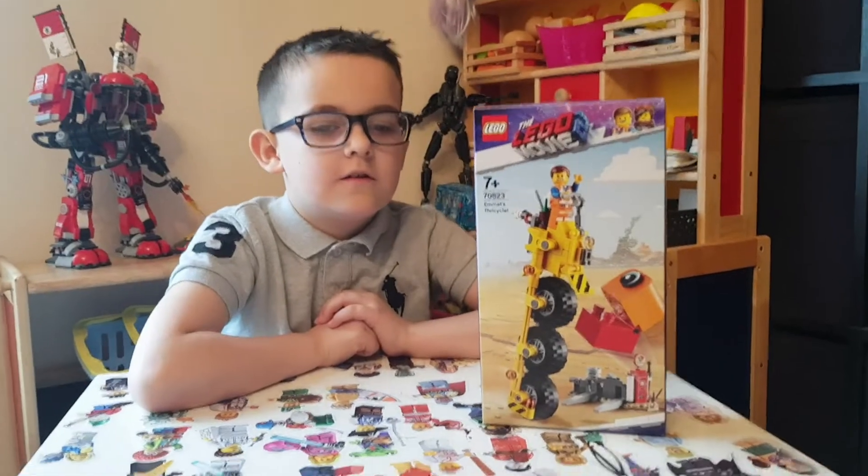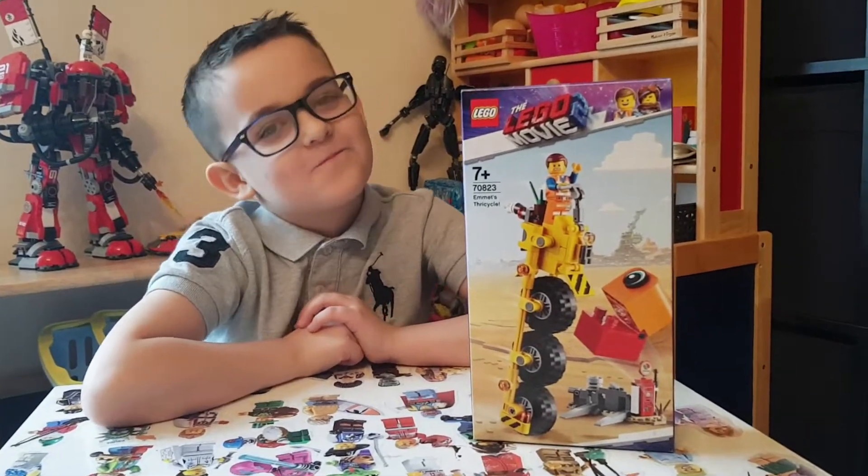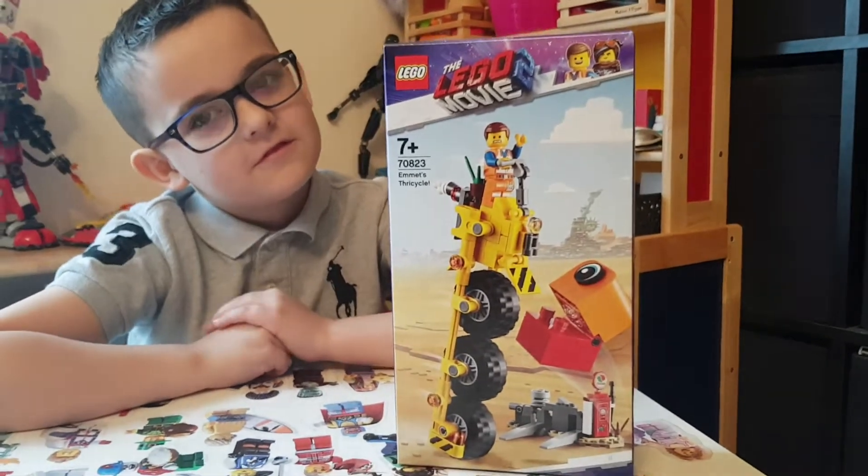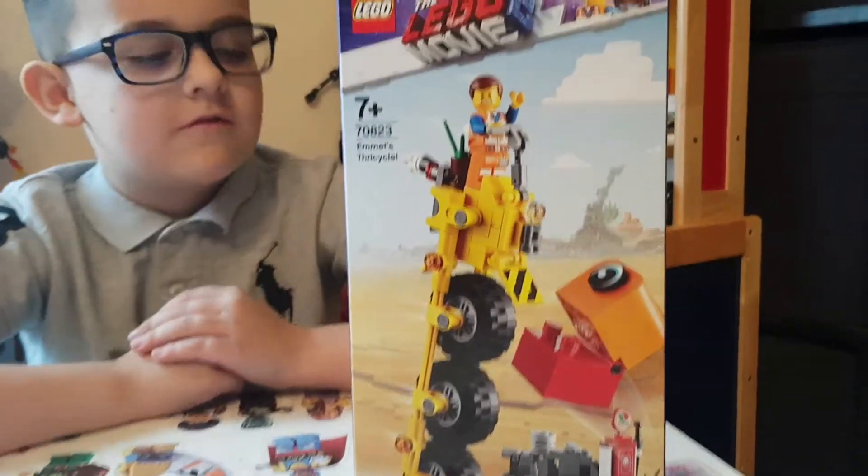Hey guys, welcome to Crazy Burger. Today we're going to look at opening up a Lego Movie 2 Lego set. It's brand new and it's just out. The movie's not even out yet, but we're going to have a look.